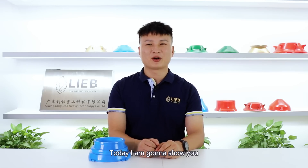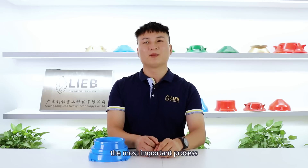Hi, I'm Jose. Today I'm going to show you the most important process for the crusher wear parts: the casting.